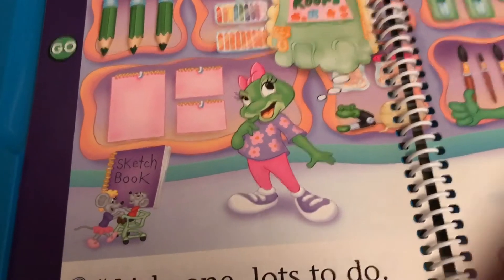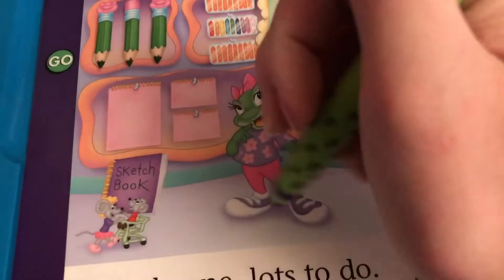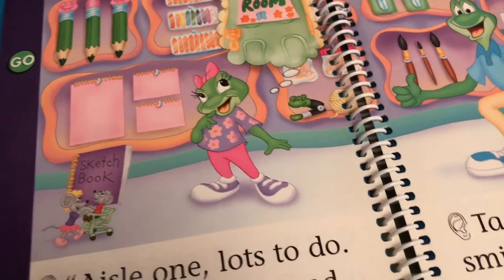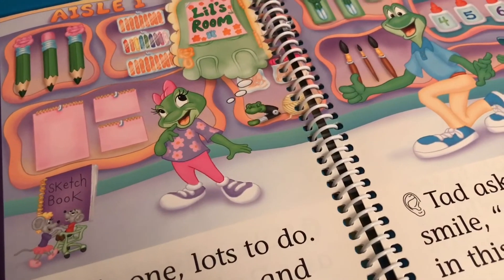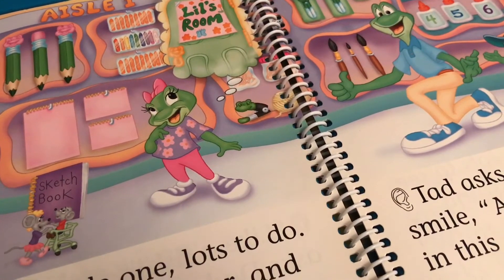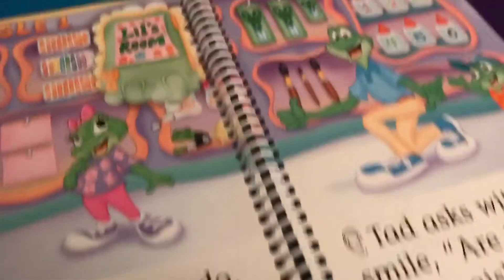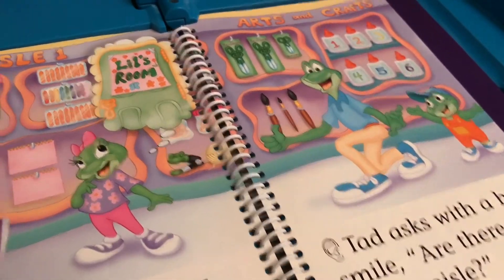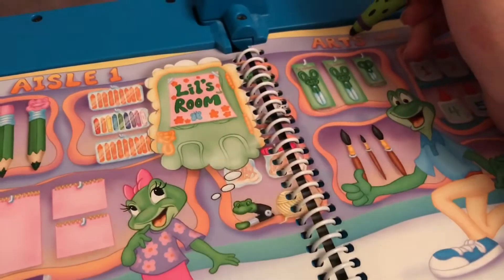If I touch those lines, they're singing 'This Old Man' again. Aisle one, lots to do. Pens, pink paper and white glue. Tad asks with a happy smile: are there teddies in this aisle? Let's make your sign together, Lil. Aisle one, arts and crafts.